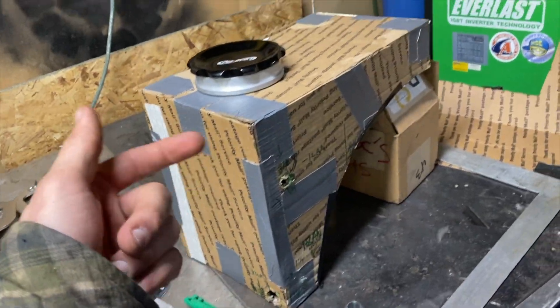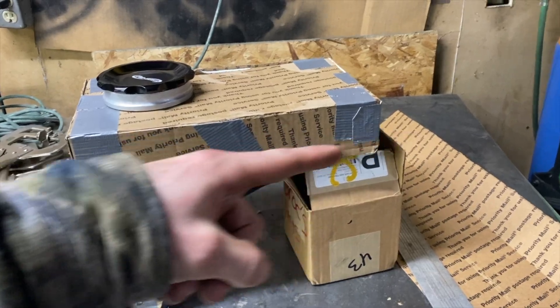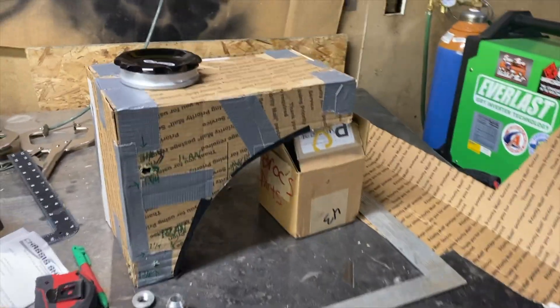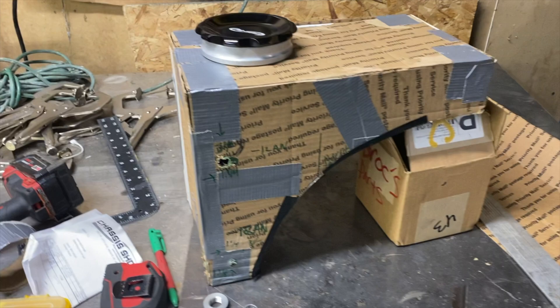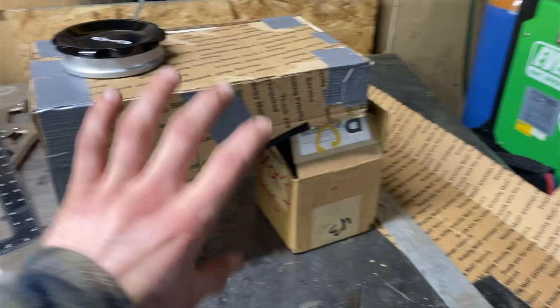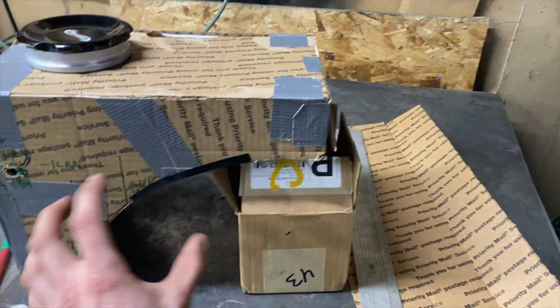Went over to a buddy's house and did a rough layout of all of this. It's going into an 80s S10 single cab that will be a 6.2 liter LSA supercharger build. This is going in front — basically the front headlight will be right here on the passenger side, and this will be going over the wheel well, mounting really nice and flush around there.